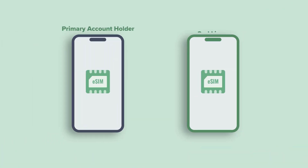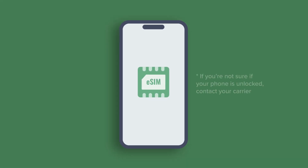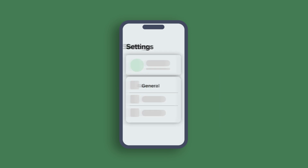And if you're bringing more than one line from the same account to Mint, make sure you transfer the primary account holder's number last. Your iPhone also needs to be unlocked and compatible with our service, and make sure your iPhone software is fully up to date.